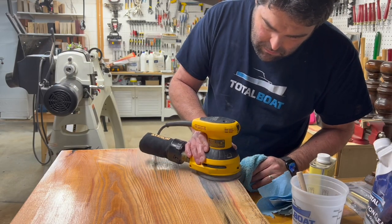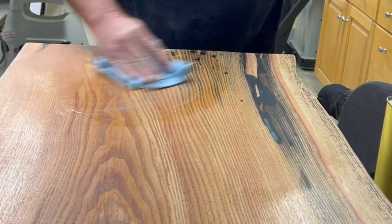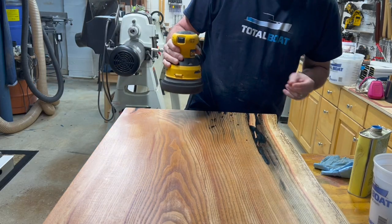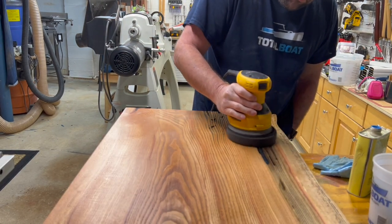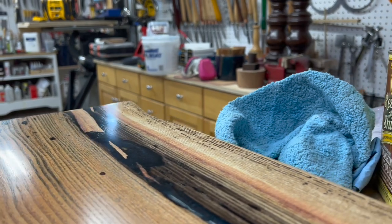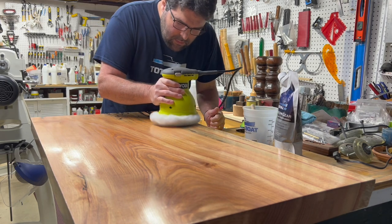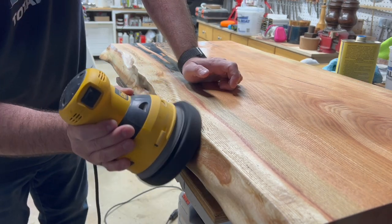I like to allow at least a day before sanding the final coat of the Halcyon, and then I like to add a polish. You can use whatever polish you like. I just use my random orbital sander with some buffing pads at different grits. And I have a variable speed sander, so I just turn the speed down and it works great. I also take that extra step and do a buff — it doesn't make a huge difference, but I think it's enough. Then I just repeat this process.